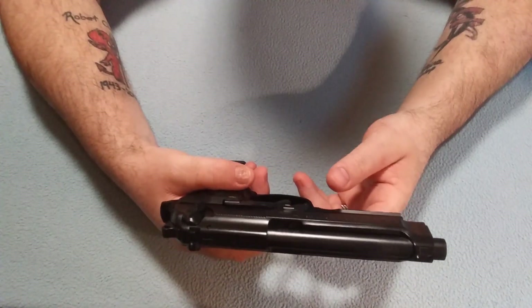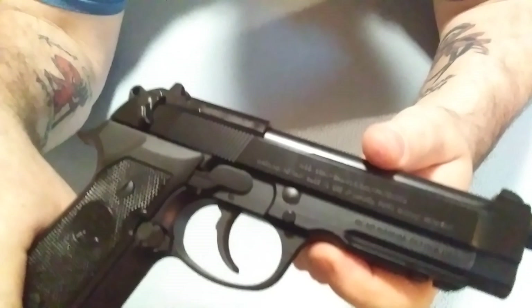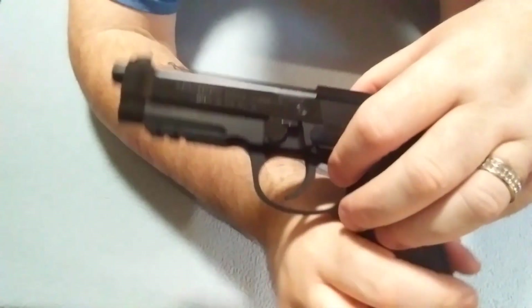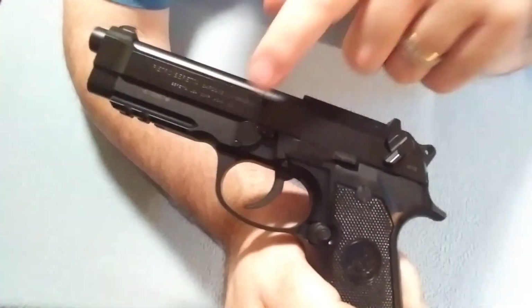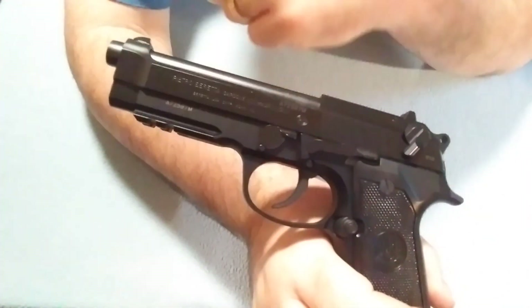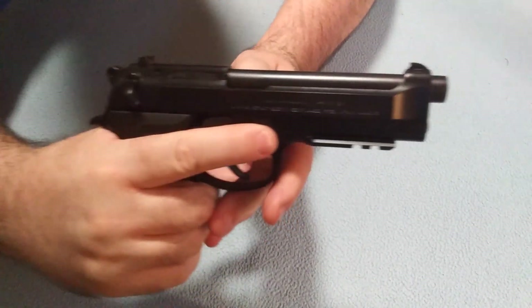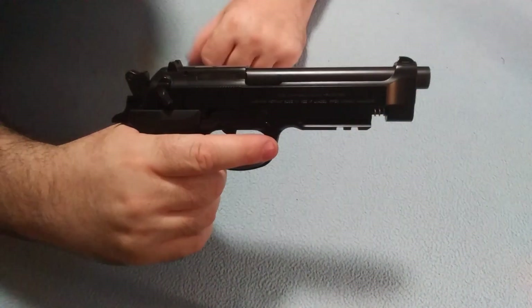To take this apart, it's really simple. You can see there's a button right here, and on the other side is the lever right here. You push that button and push the lever down, and you'll see the slide jump forward. Let's do that so you can see what I'm talking about — push the button, push the lever down, and watch the slide. It just jumped right forward.